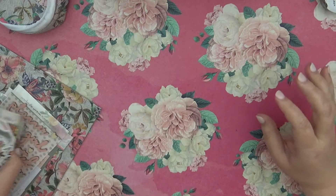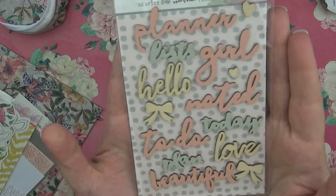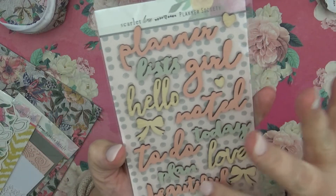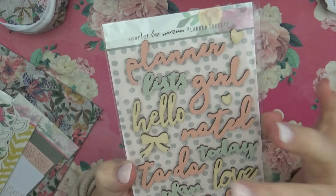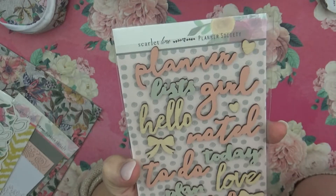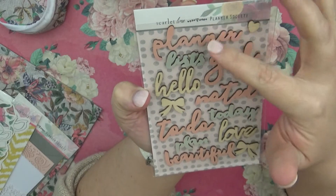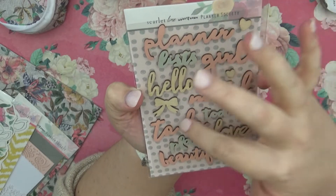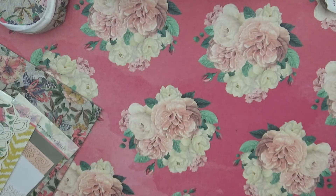In this one there are tons of die cuts. We have these little kind of wood-looking cutouts to put on your planner covers or anything like that. I love that — it has planner labels that say 'Girl,' 'Lists,' 'Hello,' 'Noted,' 'To Do,' 'Today,' 'Love,' 'Plan,' and 'Beautiful.'